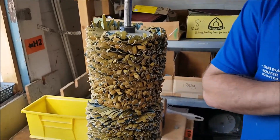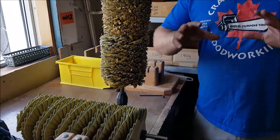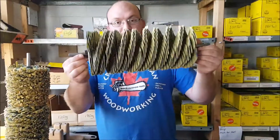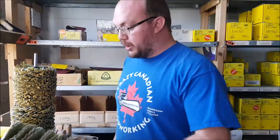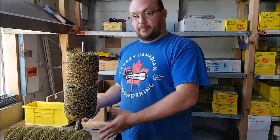When your sandpaper wears out on your molding master or molding sander, you have two different options. You can either buy a pre-built head just like that, that we assemble here and send off to you, or you can buy replacement sandpaper and take the sandpaper off your head and put it back on. I'm going to show you how to do that today.